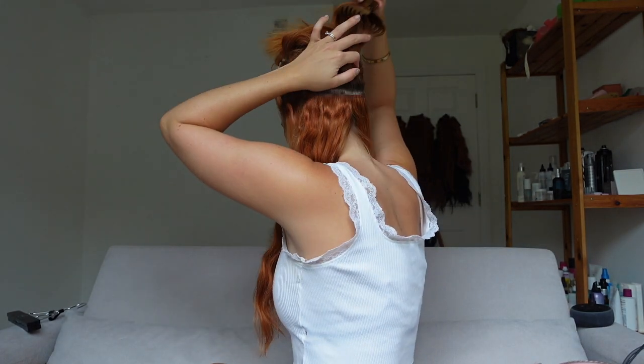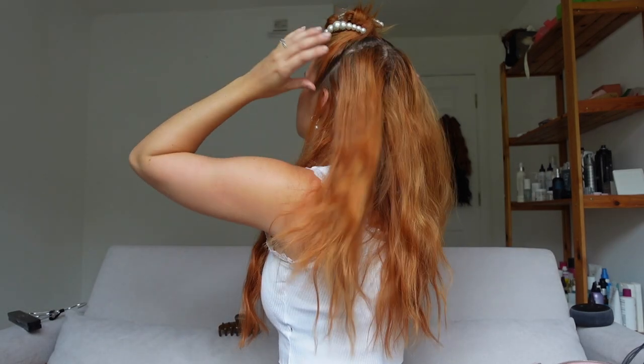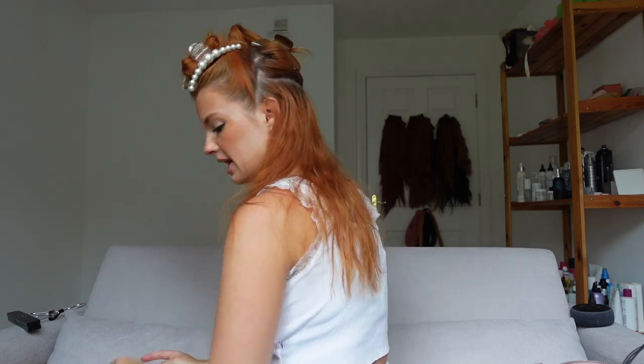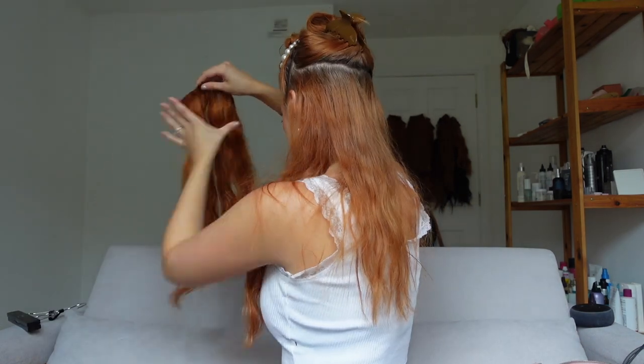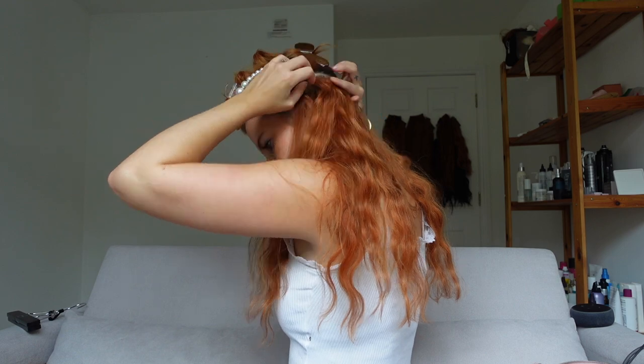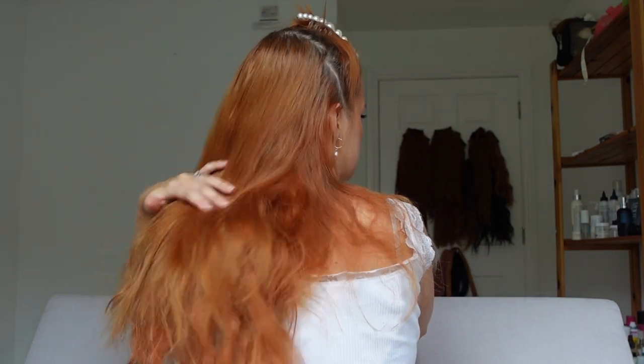Now we're going to repeat the exact same thing right above it. I let this hair down, take my fingers, and do another horseshoe shape right above the other section, then pin it up. I grab my second three-clip and begin placing it in there. Then I take out that pinned hair and just brush it over. As you can see, no extensions are showing anywhere — it's completely disguised.